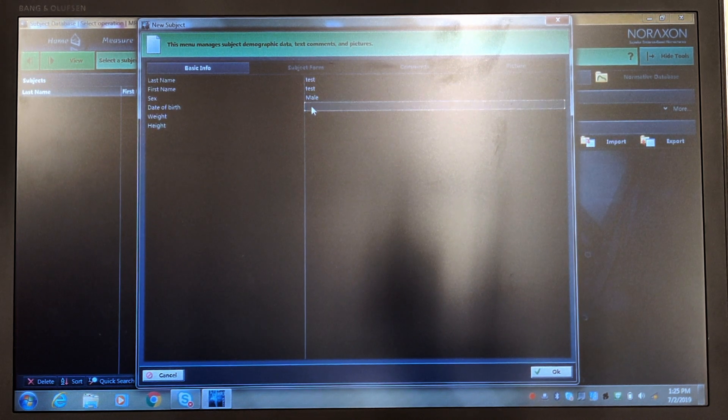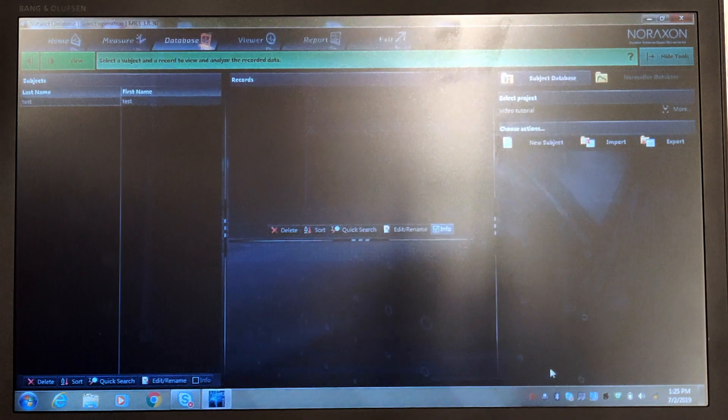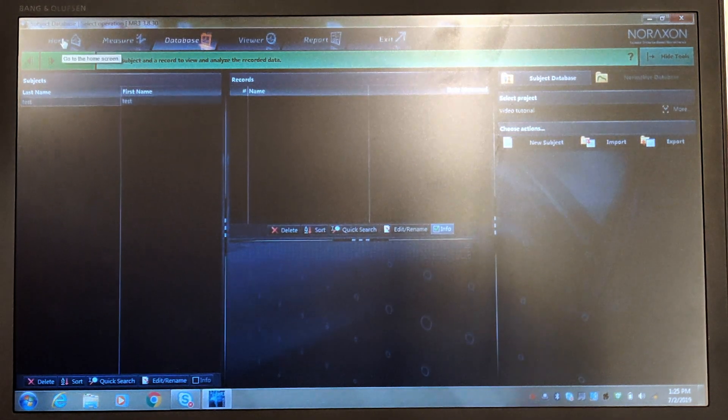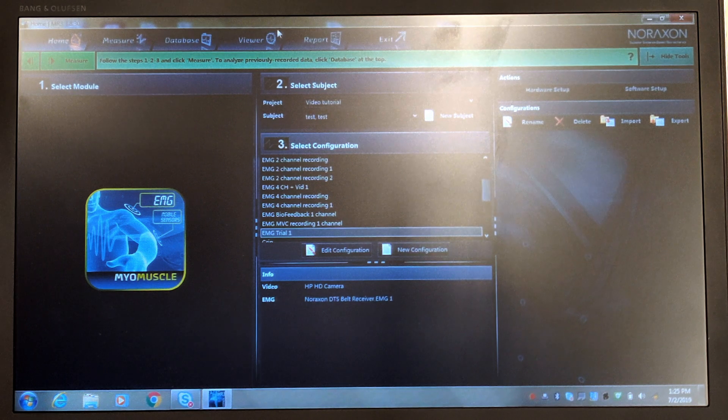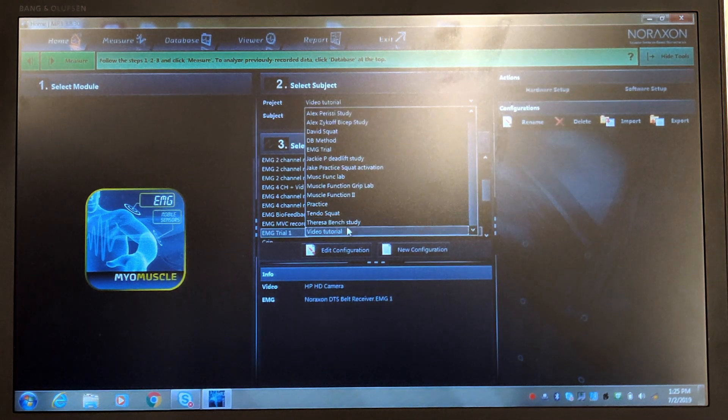We'll make them a male, their birth date can remain the same, weight is 150 pounds and height is 68 inches. Once you've input the data for your subject, click OK. Now we can go back to Home and select that specific project as well as the subject — so we've got Video Tutorial selected up here, and scroll down to Video Tutorial.